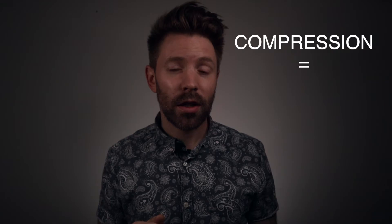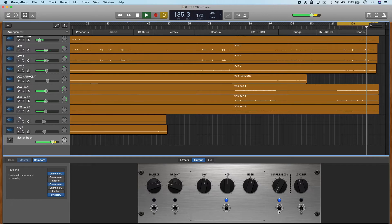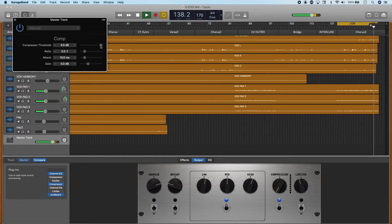The goal of compression on the master track is glue — we're just trying to gel the tracks together a little bit. If you go overboard on this, you're going to smash your mix and it's going to be dull and lifeless, so just be very subtle. I recommend using the second compressor already listed in your GarageBand plugin chain on the master track, because this one gives you the visual indicator lights. With that compression, we want a slow attack — typically 10 milliseconds or more — and a really light ratio, typically 1.8 to 1 or 2 to 1. Just bring the threshold down until the light indicator is giving you one to two, maybe three lights ticking on in the loudest part of your song.